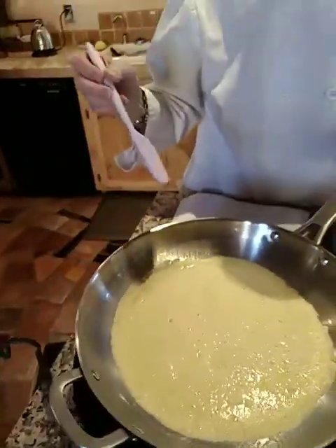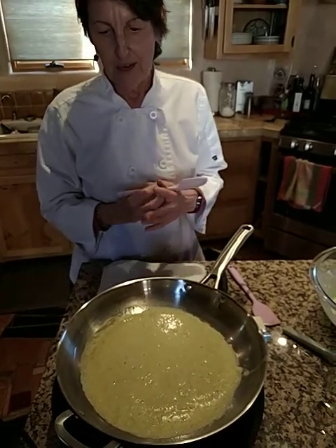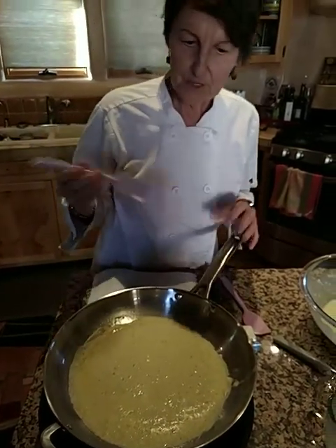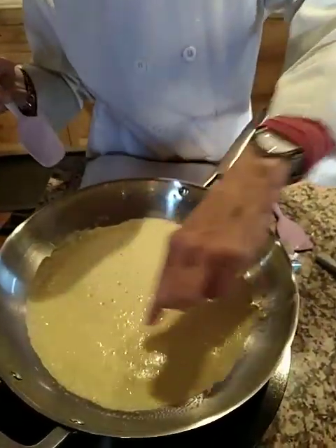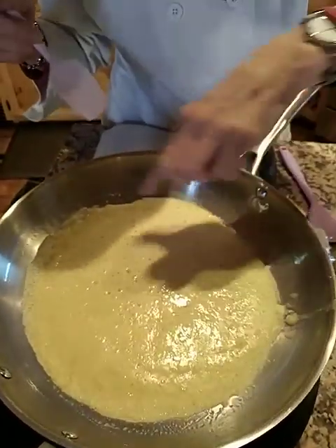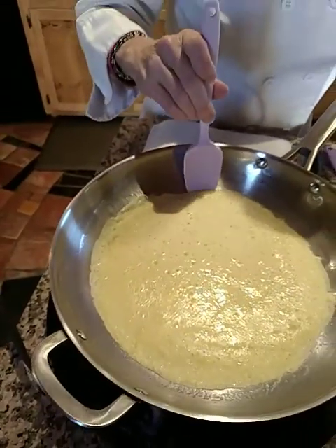Let it sit. They say about a minute — I'm thinking 30 seconds to a minute because it seems like it's cooking pretty quickly. It's already getting the little holes that tell you that it's almost finished, at least finished on one side.